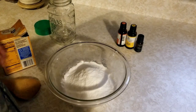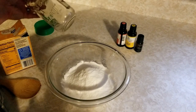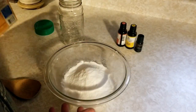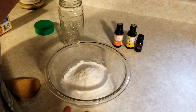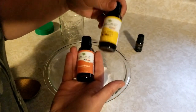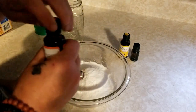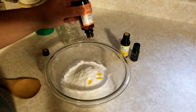So I just pour it in a bowl so it's easy to mix. You can do this right in the jar, but you have to shake it for quite a long time and it's hard to get everything mixed really thoroughly. So I usually do it in a bowl. And I'm going to do just some nice fresh citrus scents — I've got some orange here, lemon, and I'm going to put a little bit of lime in it also, because those three scents are just so fresh and clean. I love that.